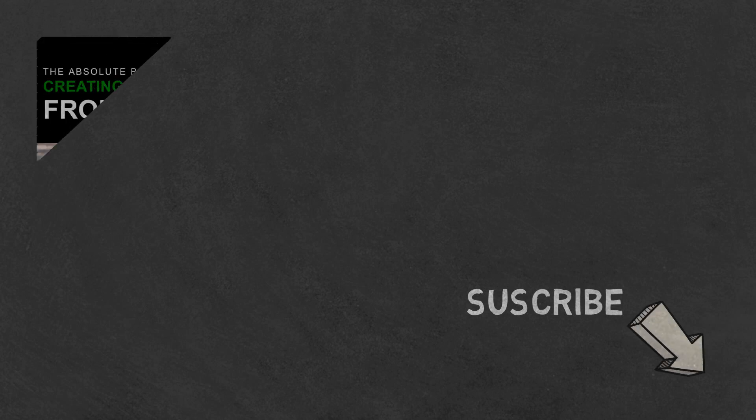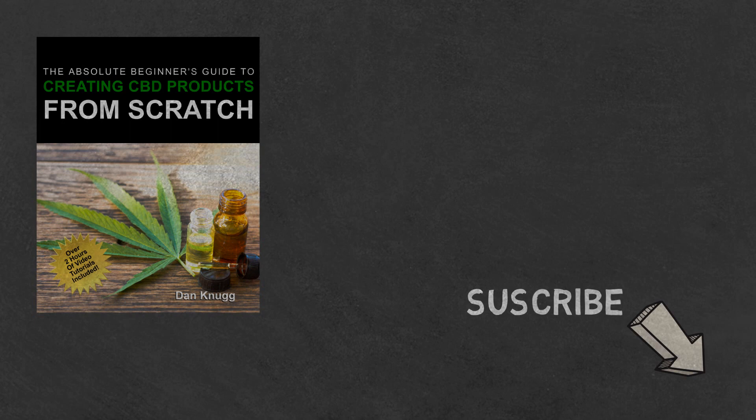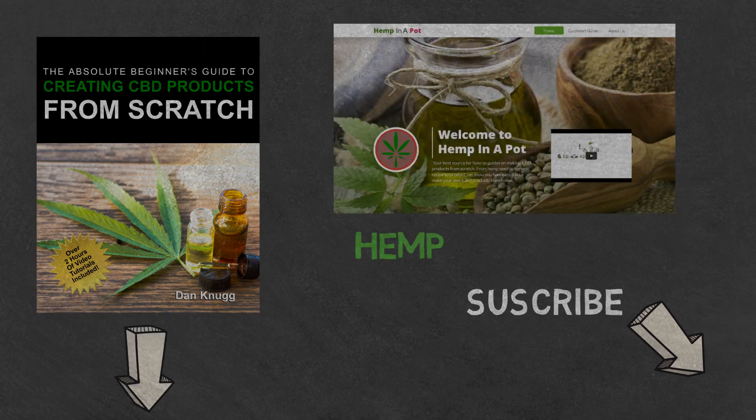Like the content? Then be sure to check out our beginner's guide to creating CBD products from scratch, available at Amazon in print and digital, with links in the description below. You can also find us at hempinapot.com. Thank you.